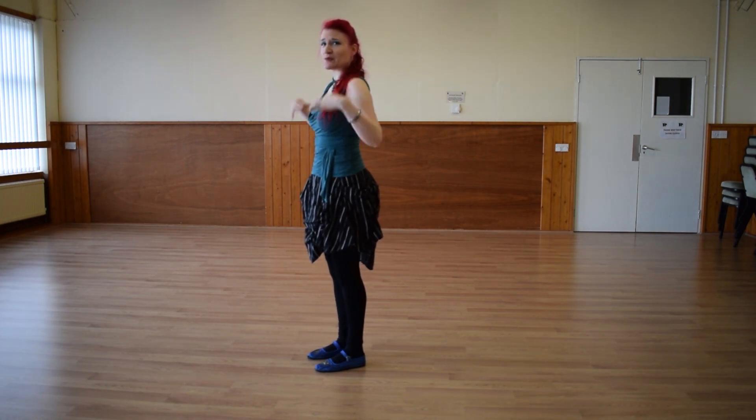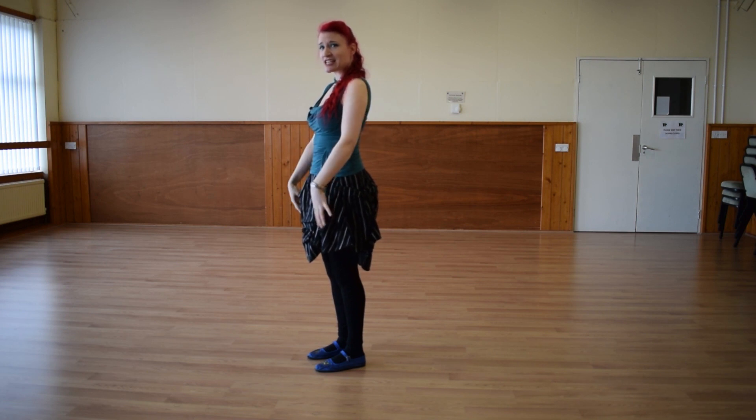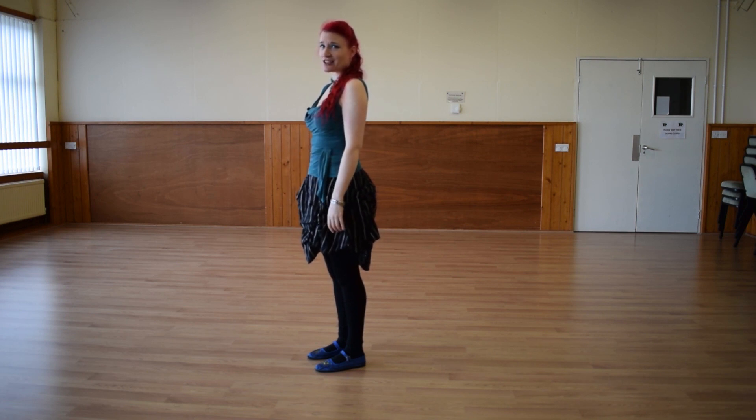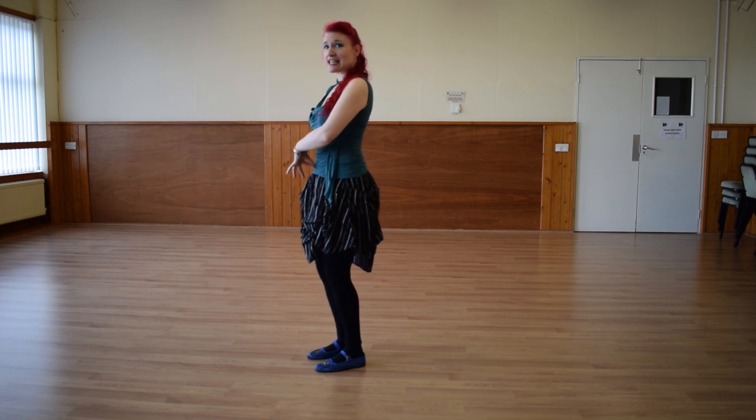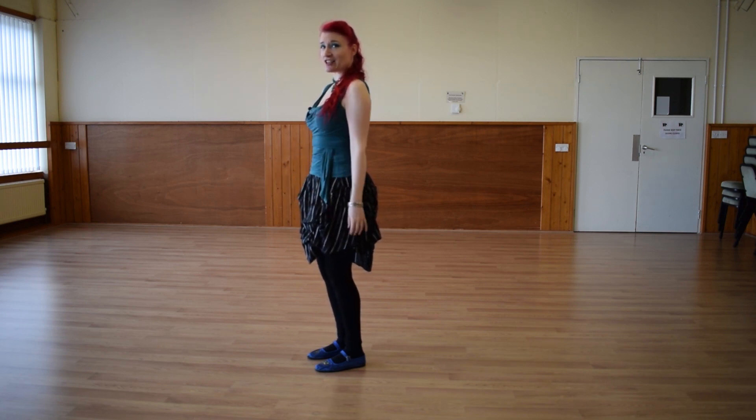We want to think about shoulders being stacked above the hips, hips stacked above the knees, knees stacked above the ankles. For belly dance posture, we tend to bend into the knees a little bit, think tail down and tummy engaging, like so.